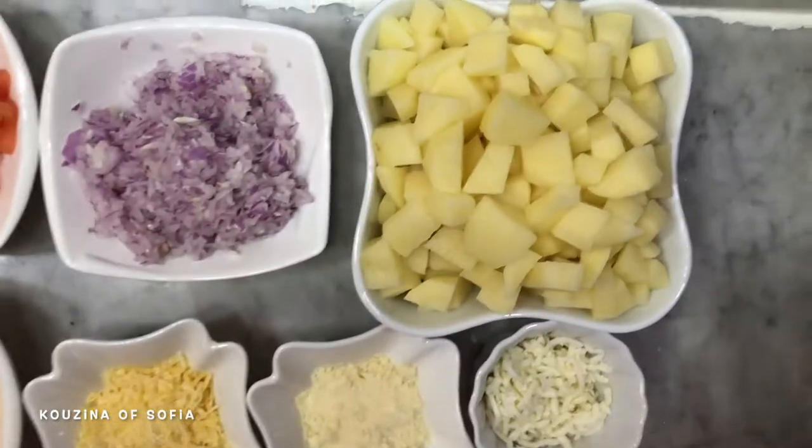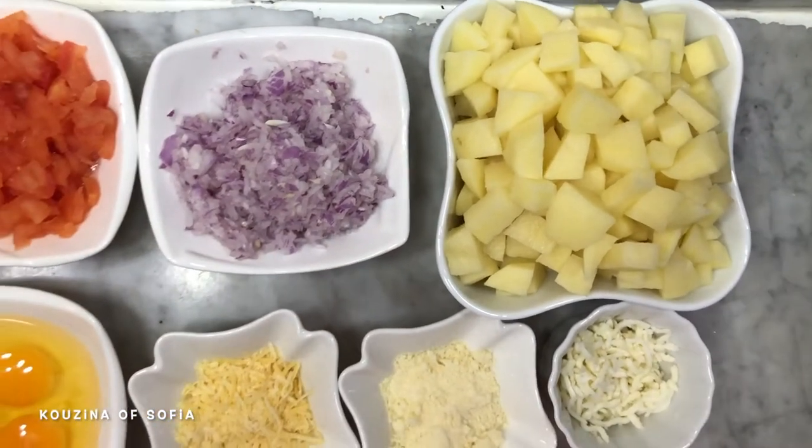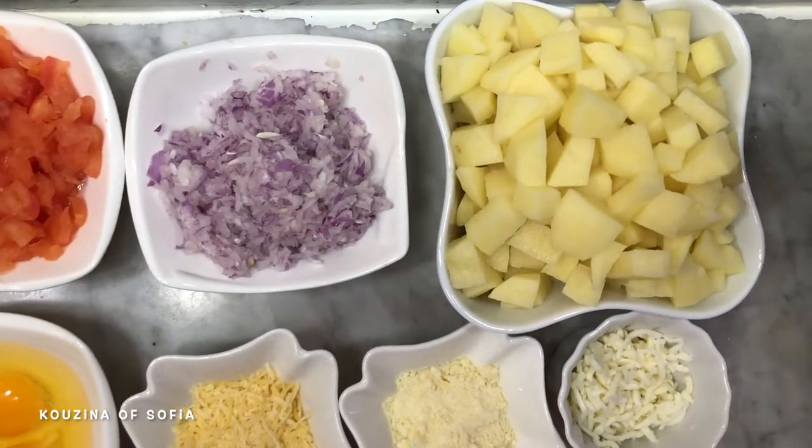Hi guys, welcome back to my channel. Today's video is another gratin — this one is a potato with tomatoes and peppers. It's very nice, very crunchy, very cheesy, very delicious, and I'll just show you guys how to make it. It looks complicated but it actually is not.